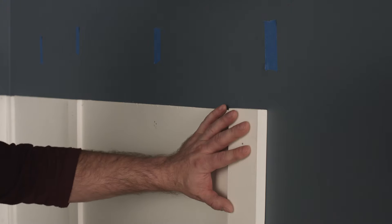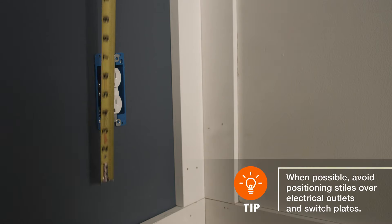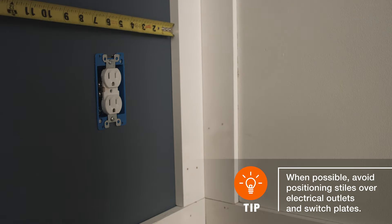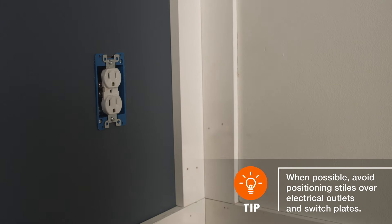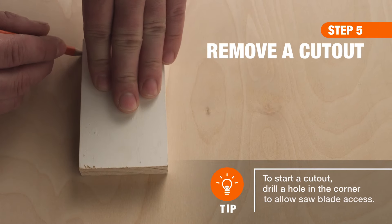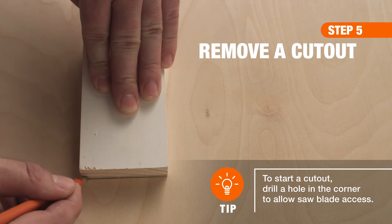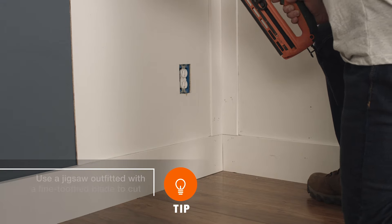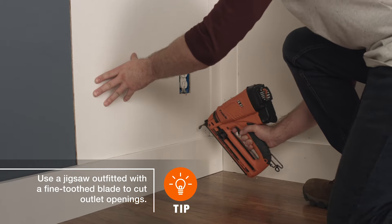If a panel requires a cutout to accommodate an outlet or switch plate, measure and note the distance between the top edge of the baseboard and the center of the outlet. Then do the same for the distance between the right edge of the stile and the center of the outlet. Transcribe those measurements onto the back side of your panel and sketch the cutout. Once you've finished the cuts, secure the finished panel directly to the wall using adhesive and nails.